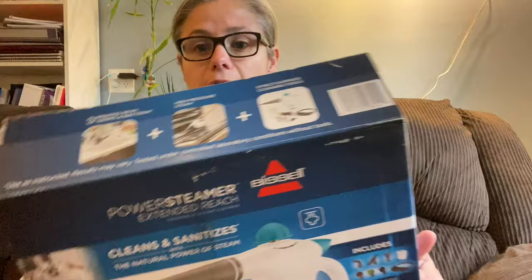Hi everybody. Today I'm going to give you a three-part review on the Bissell Power Steamer Extended Reach Handheld Steam Cleaner. The first part of this video will be showing you what comes with the steam cleaner and what it says it can do.